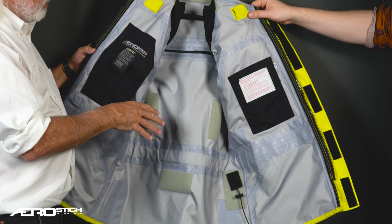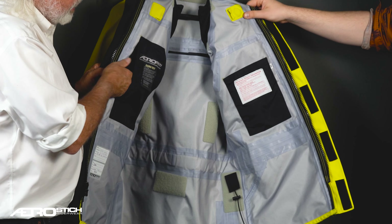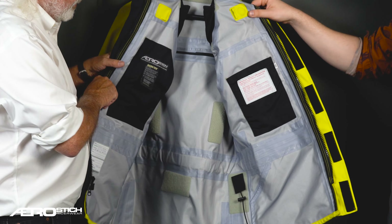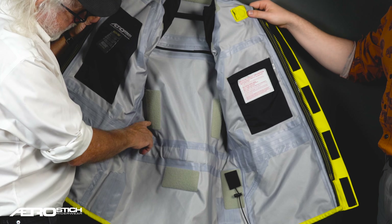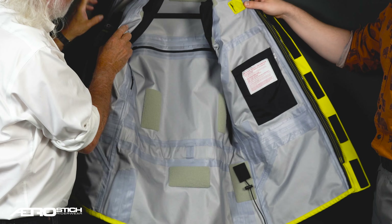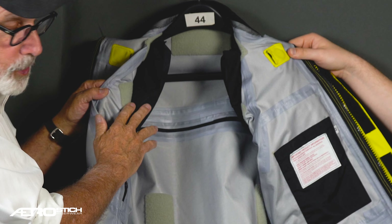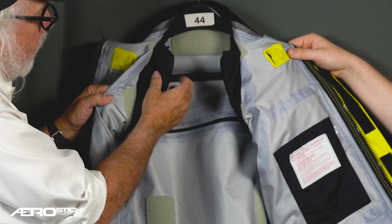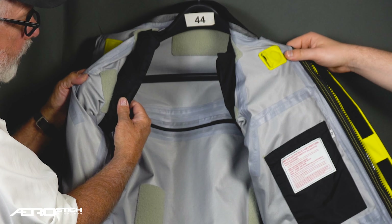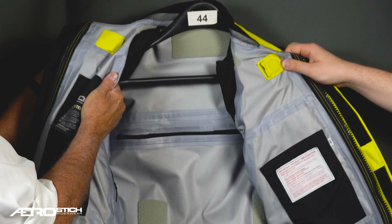There are two inside pockets. One is what's called a Napoleon pocket, which is a great place for a phone, and the other is a vertical drop-in pocket where you could carry a passport. The hook and loop sections hold a back pad. The shoulder armor is the same shoulder armor as the Interstitch one-piece suits. It has a layer of Cordura nylon facing out and a smooth slippery nylon facing your body, so it's quite comfortable and easy to wear.